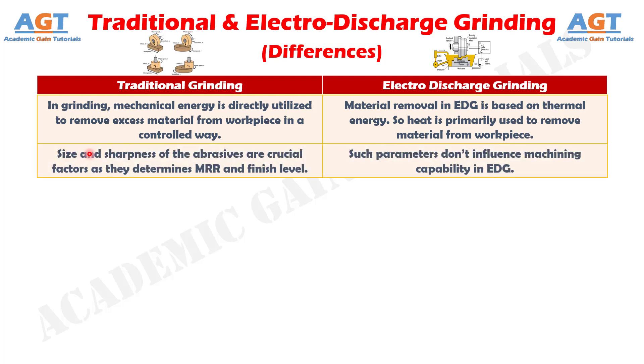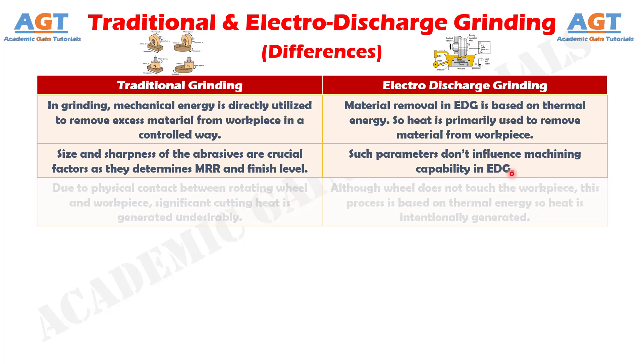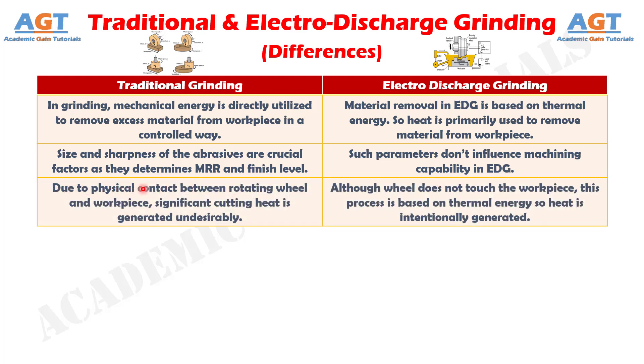Number 7. In traditional grinding, size and sharpness of the abrasives are crucial factors as they determine material removal rate and finish level, whereas such parameters don't influence machining capability in electro-discharge grinding. Number 8. In traditional grinding, due to physical contact between the rotating wheel and workpiece, significant cutting heat is generated undesirably, whereas in electro-discharge grinding, although the wheel does not touch the workpiece, this process is based on thermal energy so heat is intentionally generated.